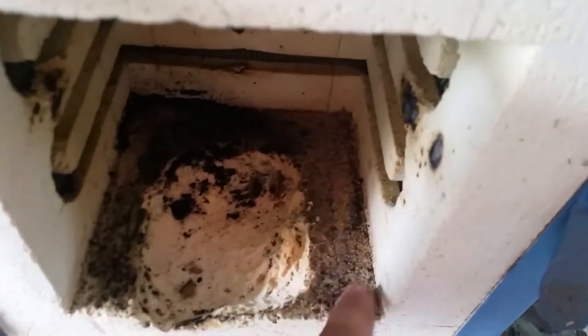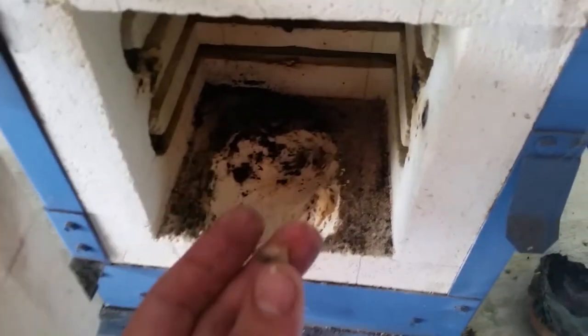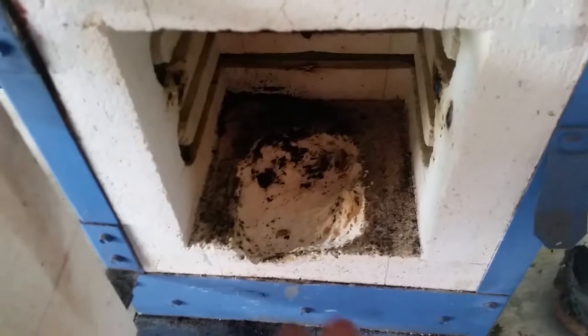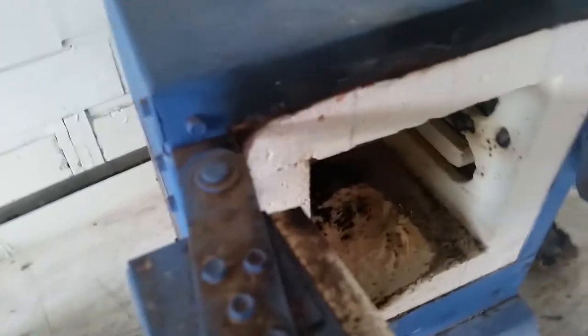I also have to go through and remove any borax left in here, because if it gets fired up while borax is still present I'm going to have the same problem again. What I'm going to use to patch this up is this cement I got from the manufacturer.